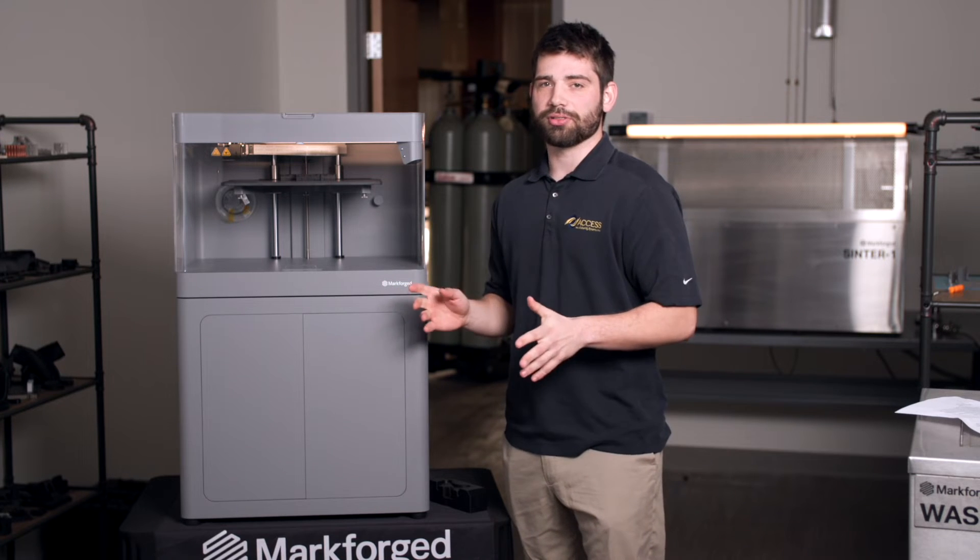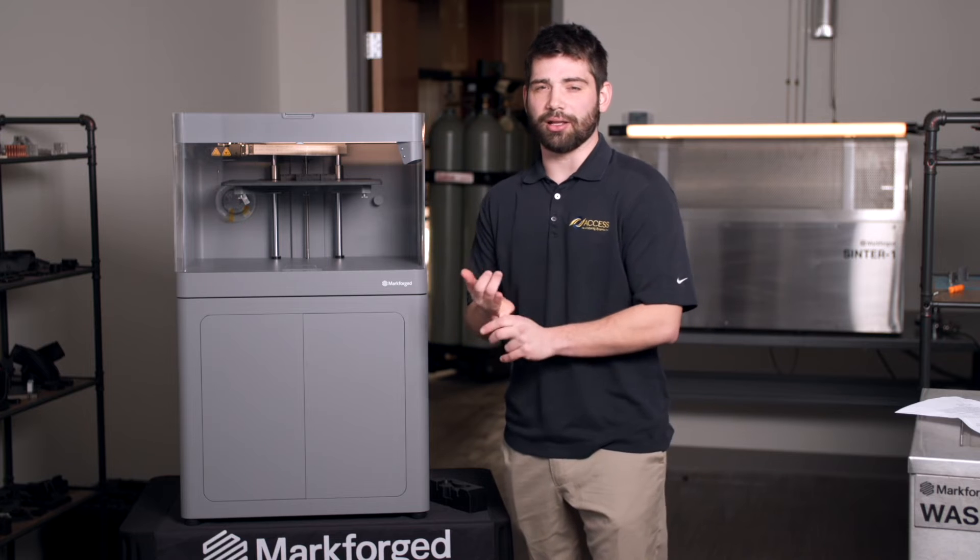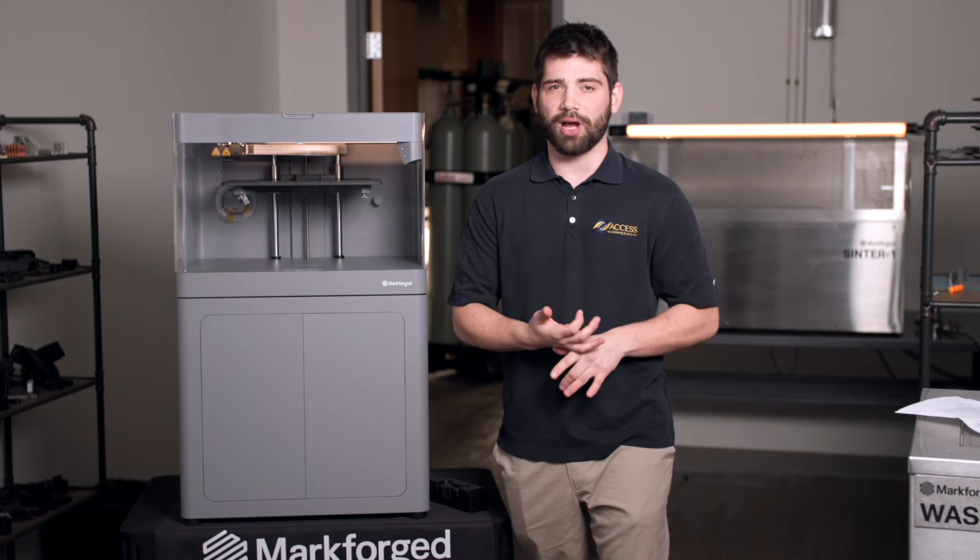With our industrial 3D printer, it can do all of the materials. It can do Onyx, which is a nylon 6 chopped with carbon fiber. It can do Onyx ESD. It can do Onyx FR, which is flame resistant. And it can also do Onyx FRA, which is approved for the aerospace industry.